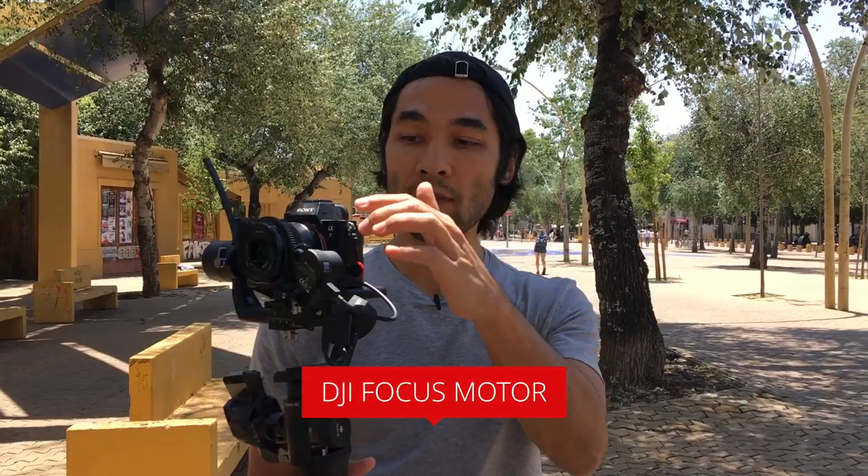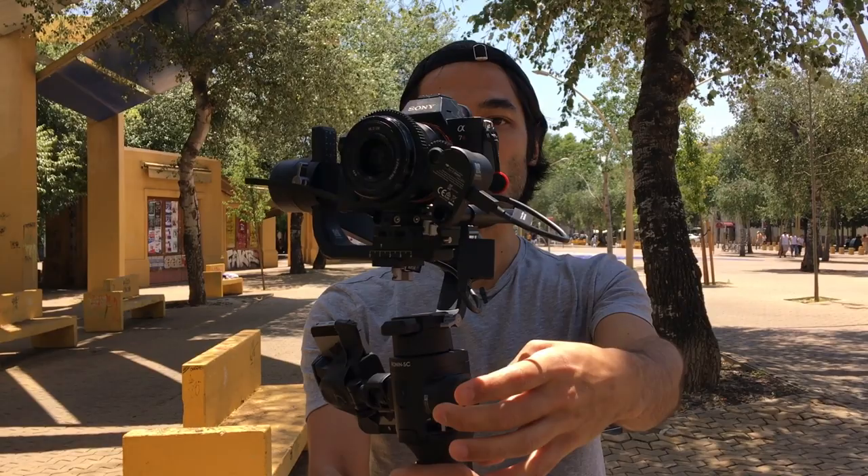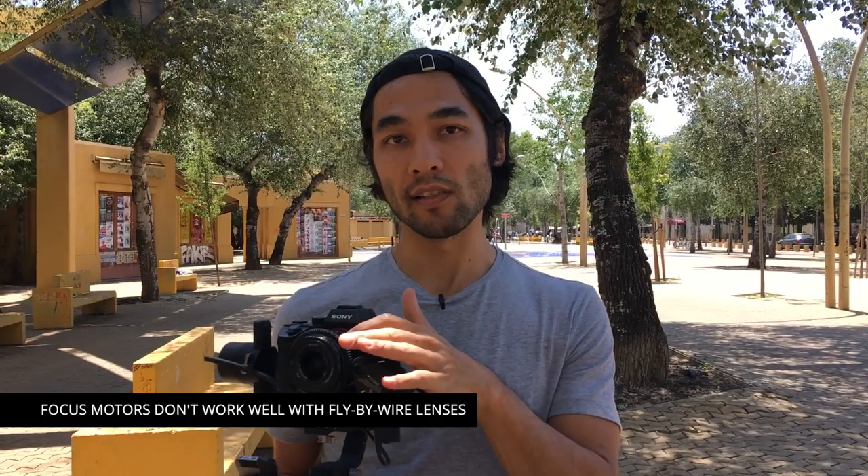If you buy the pro package of the Ronin SC, they give you the focus motor additionally, and all the accessories you need to run it. The focus motor is a mechanical geared way to control your focus — if I turn this knob with my hand, it turns the motor. The good thing about this focus motor is that it's a lot smaller than others, and the size really matters because it affects both the overall weight and how the gimbal balances. That said, I generally don't use focus motors when flying on a gimbal because they add extra cables, and most of my lenses can't properly use them.